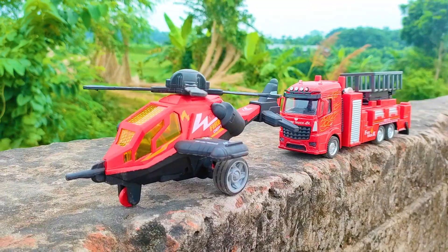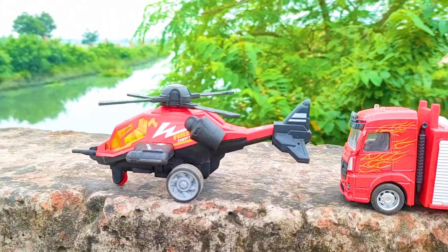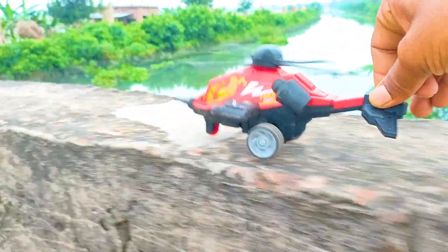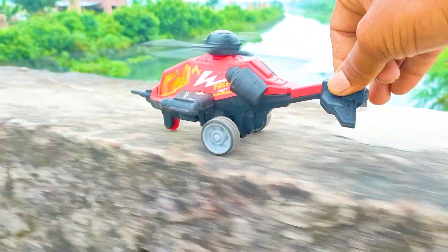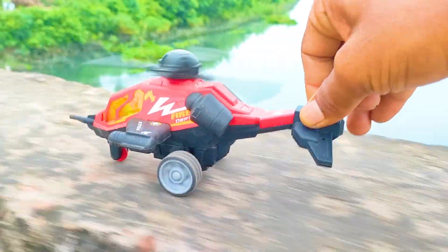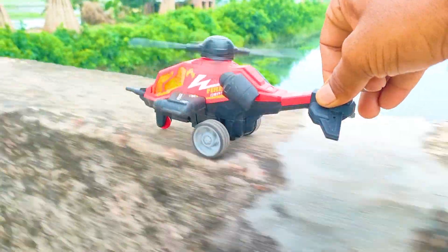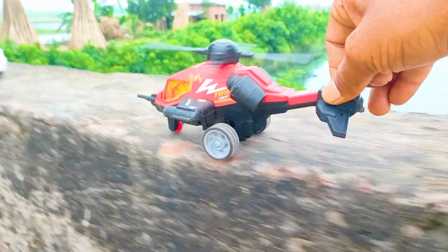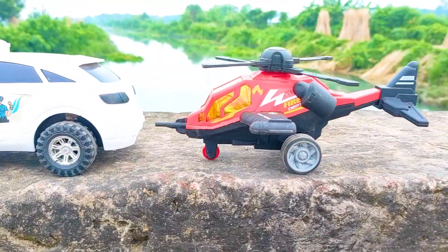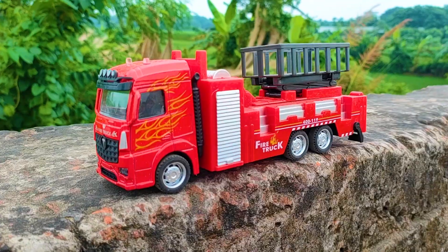And the last two vehicles — now I will drive this first one: a fire helicopter. I parked here this helicopter. This is a red, black, and white color combination — a realistic model.